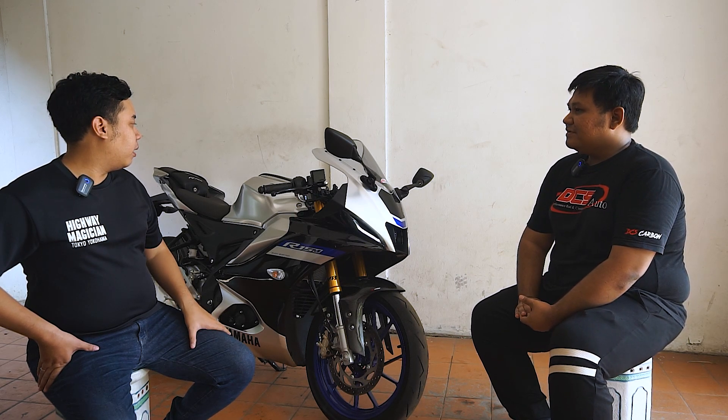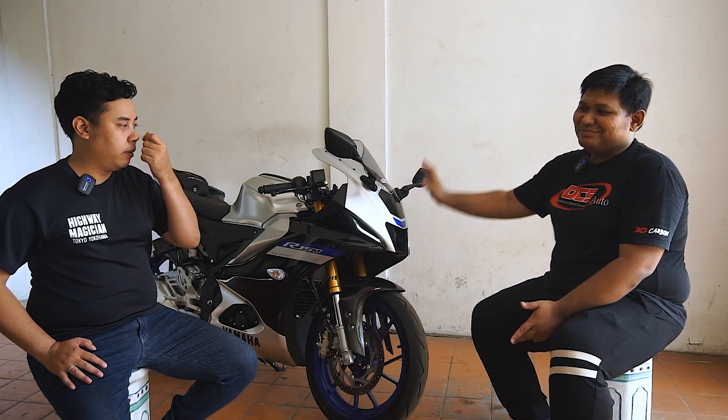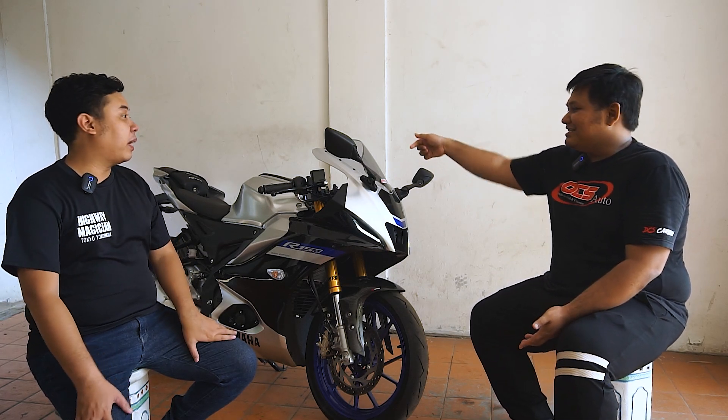Lalu tangki-nya ada versi berapa? Yang lagi di-develop? Kalau yang nanti akan kita luncurkan, kita ada full cover tangki model baru — itu model R1M. Jadi kan kalau yang aslinya R15M ini, di bagian depan banyak yang bilang kurang ngalir desainnya. Kependekan lah. Nah ini kita bikin penyempurnaan dikit di bagian area situ, sama model depannya dibikin kayak R1M.